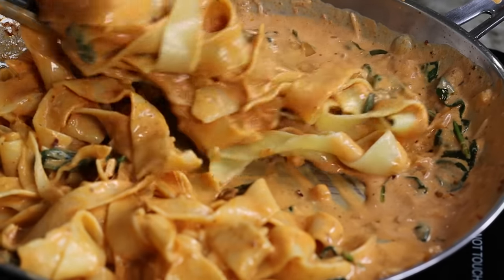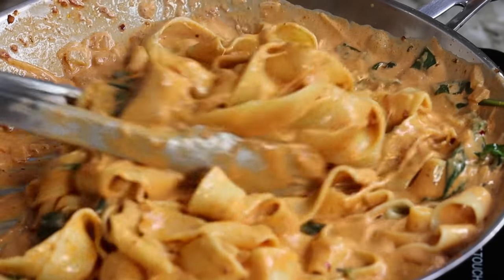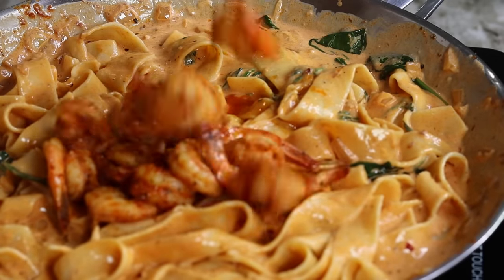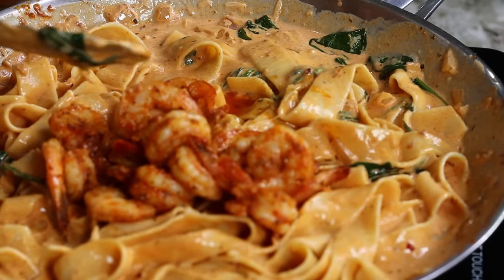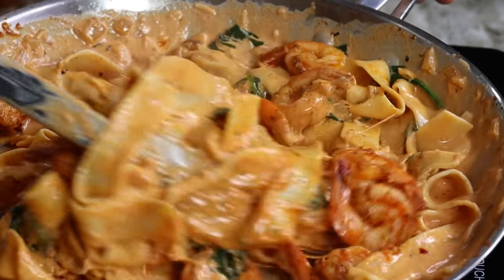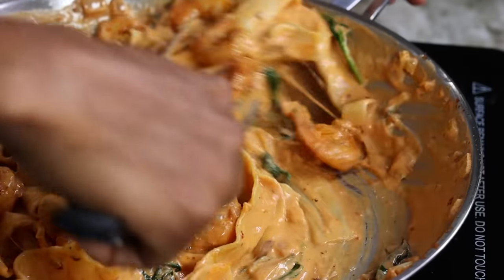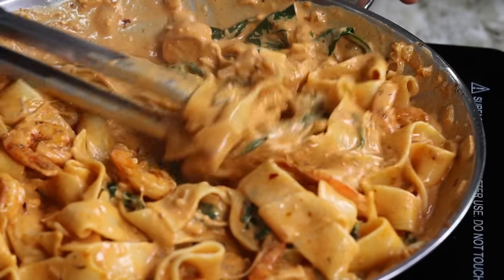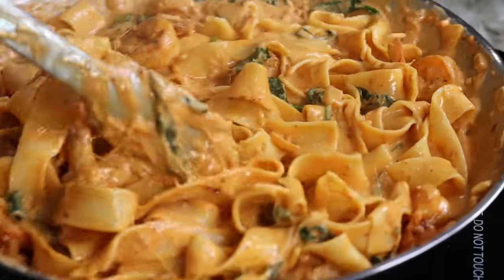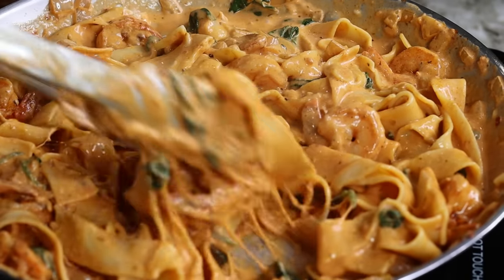Now I am going to be adding in my shrimp — look how beautiful! All of that juice from the shrimp, just pour that in there, it's going to make this ten times better. You can add all of your shrimp if you want, however I saved some to garnish at the end. This recipe is super easy — in no longer than 30 minutes you can make this happen. This is one of the best pasta recipes I've ever tried, a 10 out of 10.